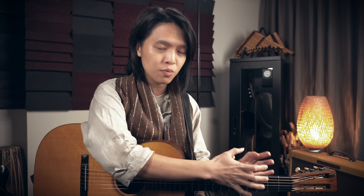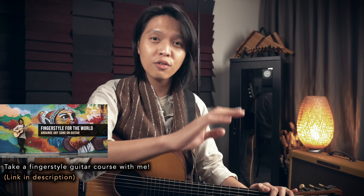If you want to go in-depth and study all these concepts in detail, and learn how to make fingerstyle arrangements like I demonstrated, you can check out my Fingerstyle for the World course — I'll put the link in the description below. If you have any comments or questions you want me to address, just leave them in the comments below. I'm more than happy to help you out, and thank you for your support. Have a great day — bye-bye!